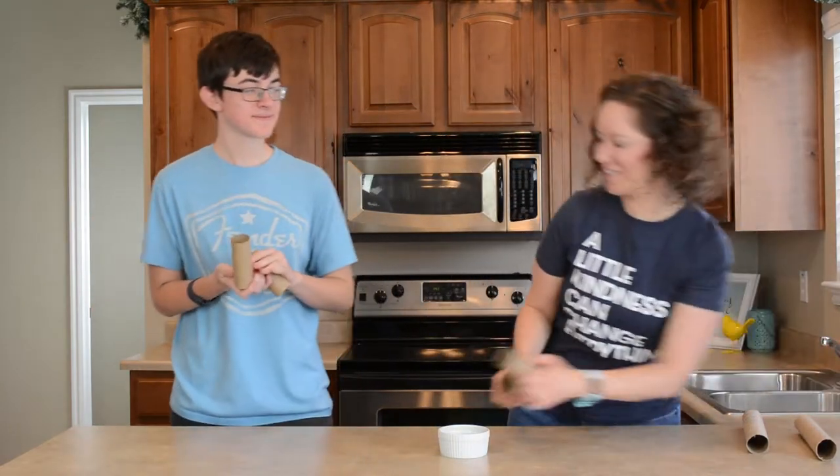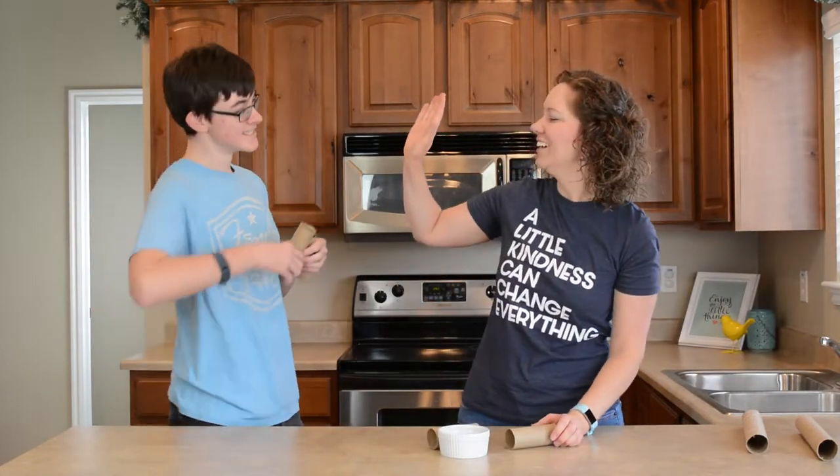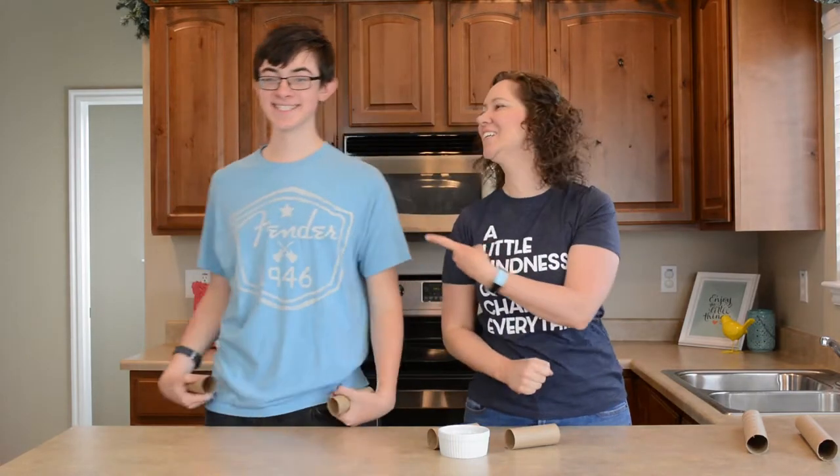Did you really? Oh, that was so close. Nice job. Christian is our big winner — way to go, bud.